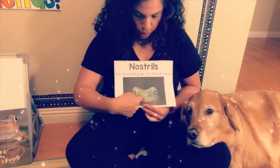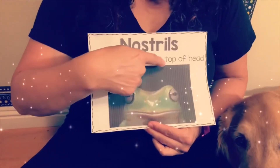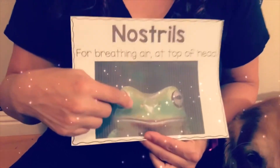Nostrils are for breathing air, located at the top of the head. You find them just under the eyes — the nostrils — and they're also used to smell with.